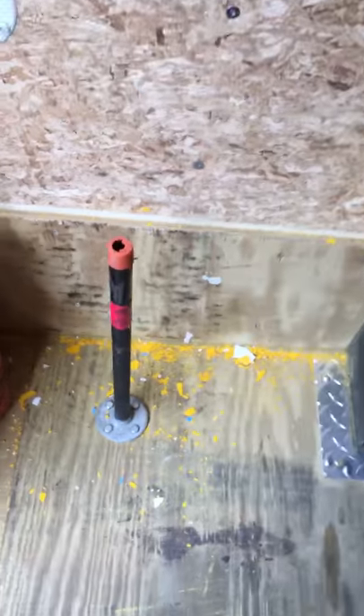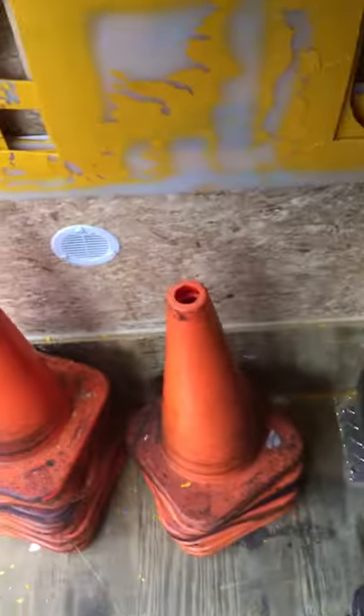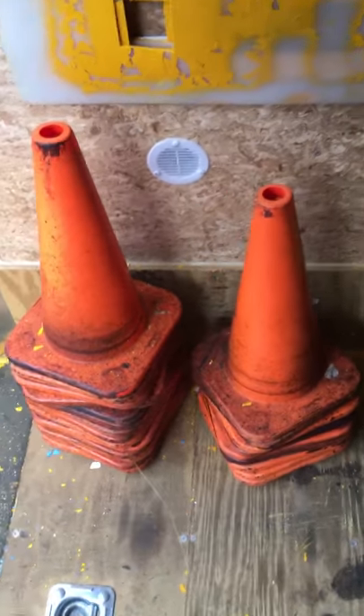What we did here: put a pipe flange fitting bolted through the floor with a piece of pipe on there. You can just throw the cones right there — no problem, they stay right where they are. Stencils are on the wall too.